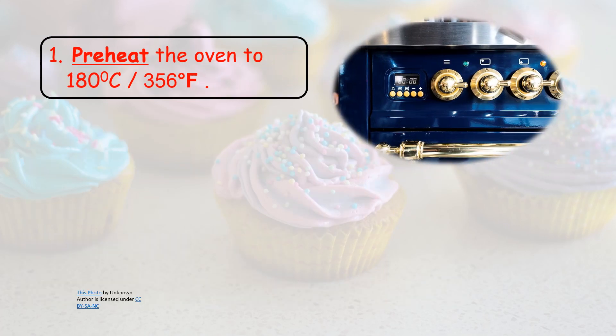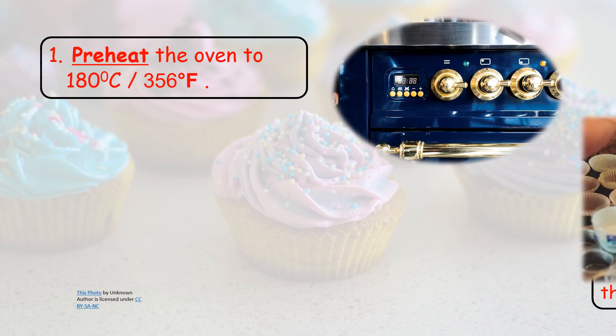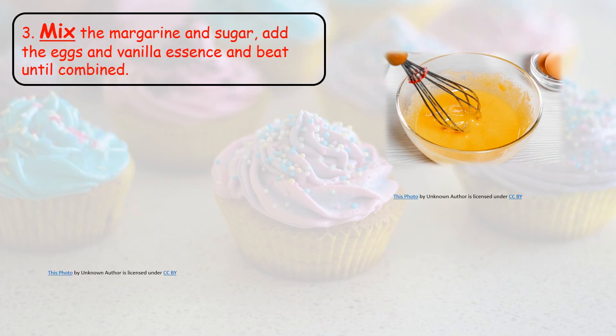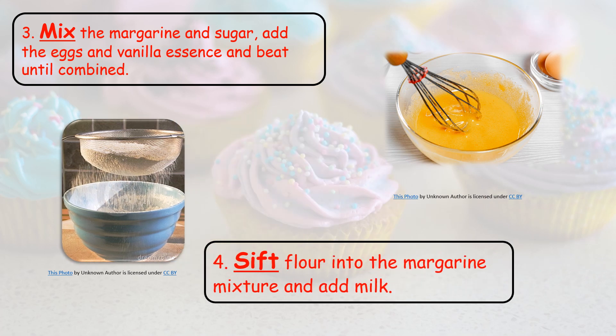Now back to our lesson on how to bake cupcakes. 1. Preheat the oven to 180 degrees centigrade or 356 Fahrenheit. 2. Place cupcake papers in the muffin pan. 3. Mix the margarine and sugar. 4. Sift flour into the margarine mixture and add milk.